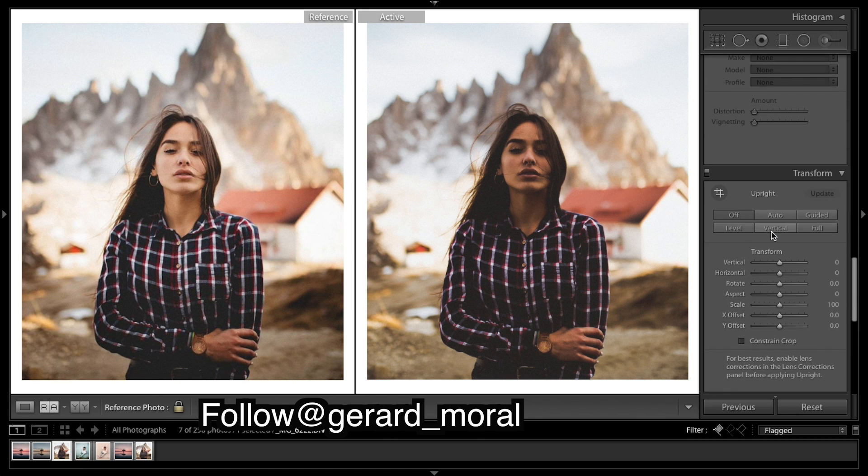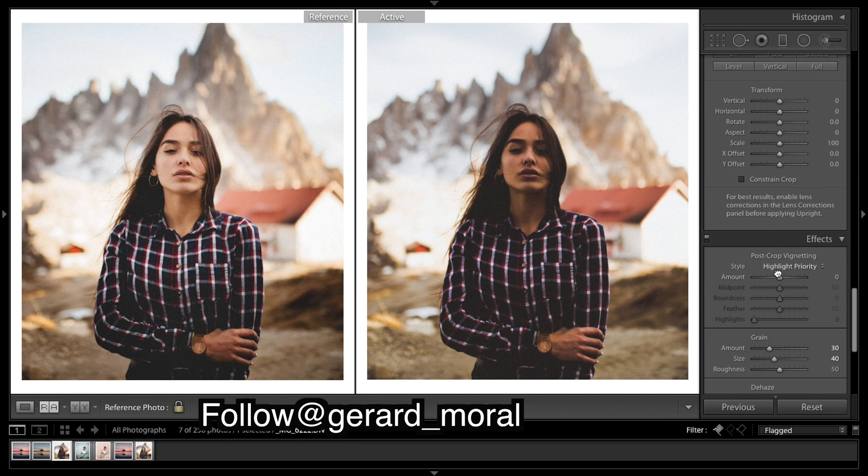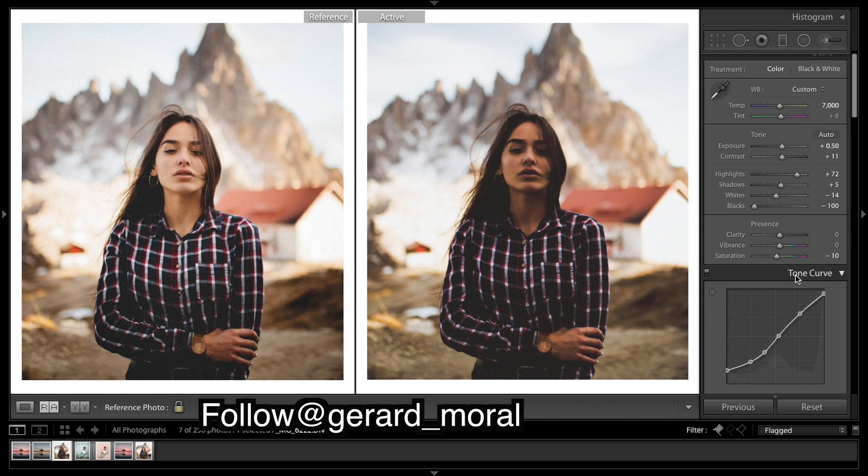I want to add a very slight vignette. I think it's a little darker down in the corners and the sides — very slight. Now I think our background is not looking too bad. Before and after, it's looking much warmer.